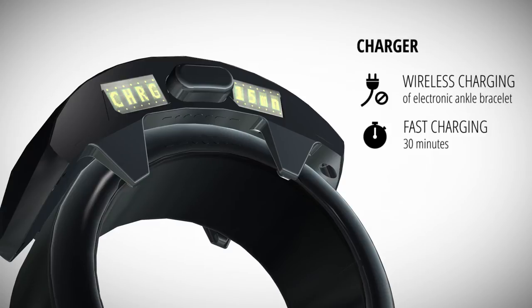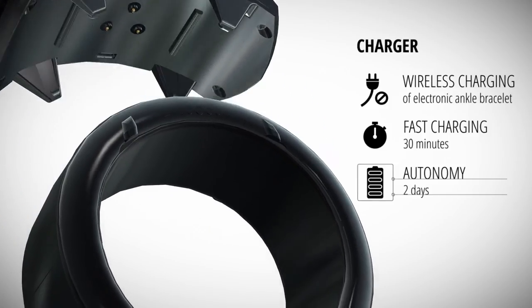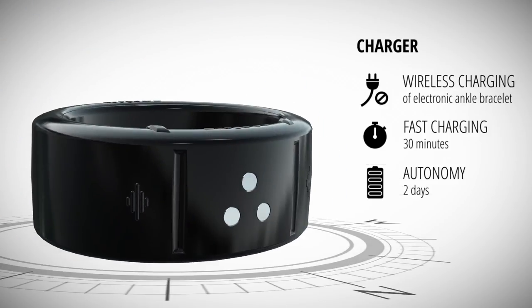It only takes 30 minutes for the batteries to be completely charged. A fully charged ankle bracelet can operate for two days before needing to be charged again.